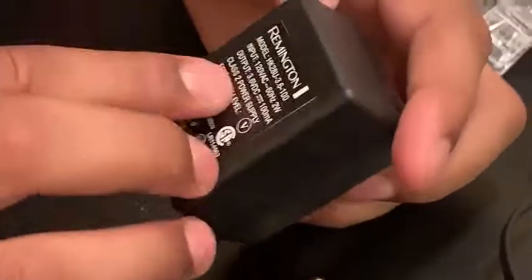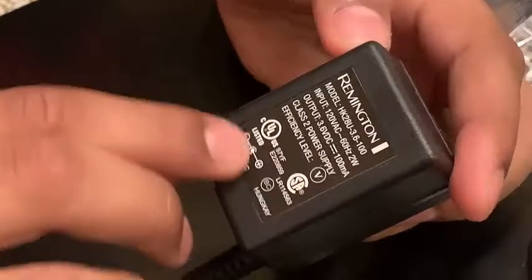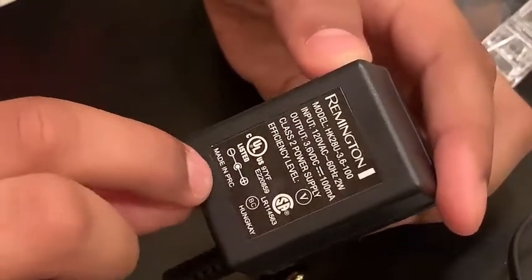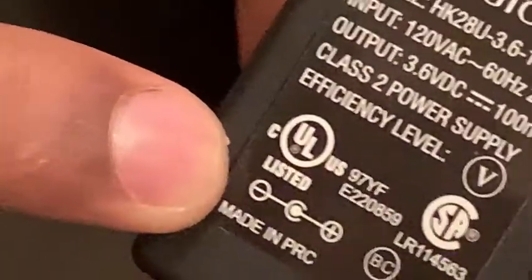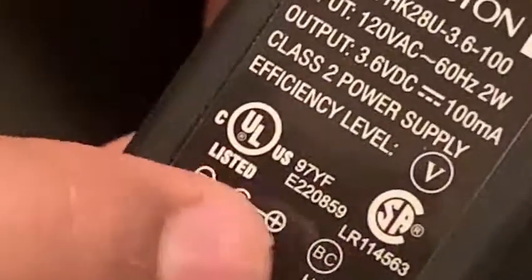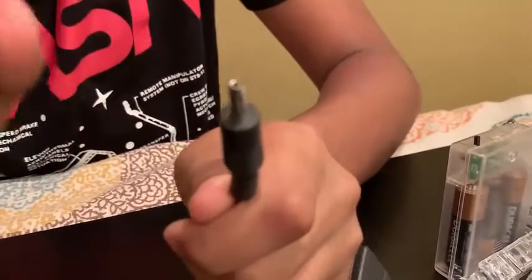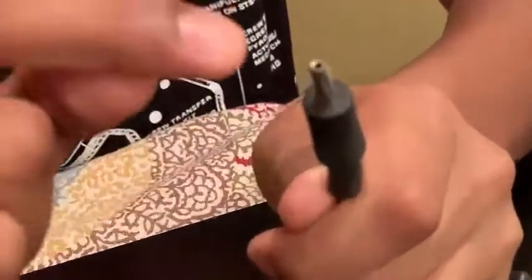It's a 3.5-volt adapter. Here's an important symbol you should know — it's also a fun fact. The negative charge is covering over the positive. So this metal part with the black strip is the negative charge, and inside the pin is the positive charge.